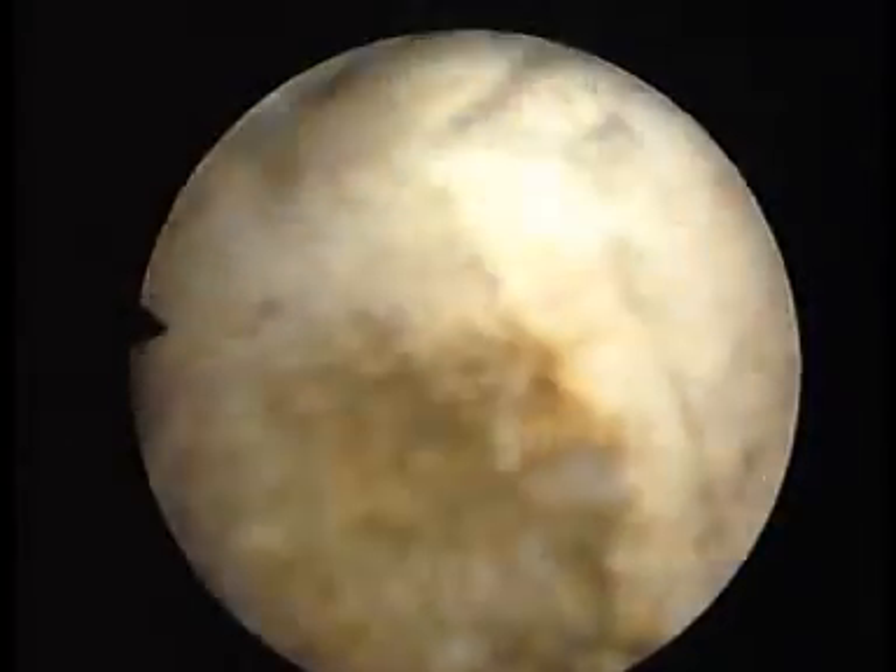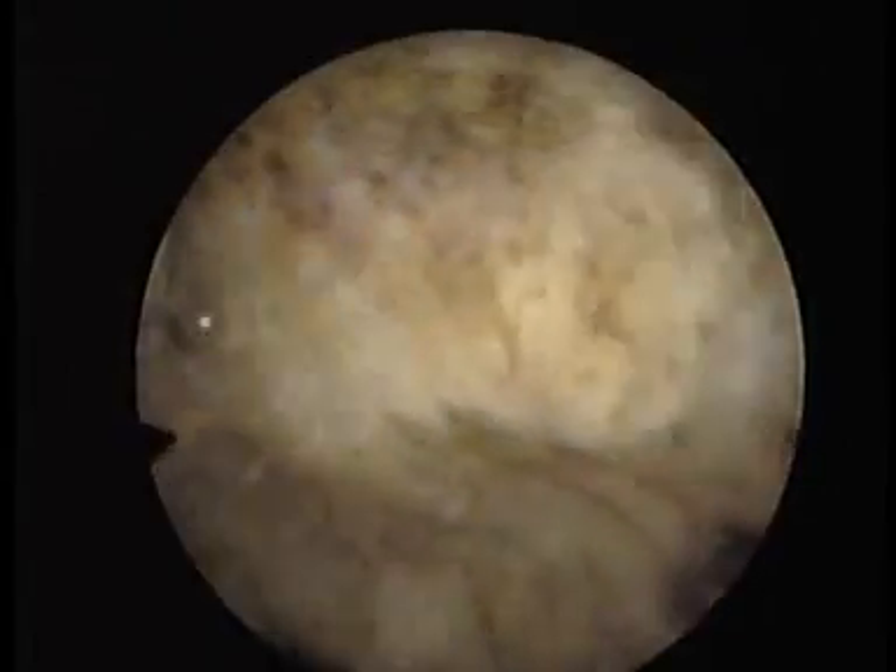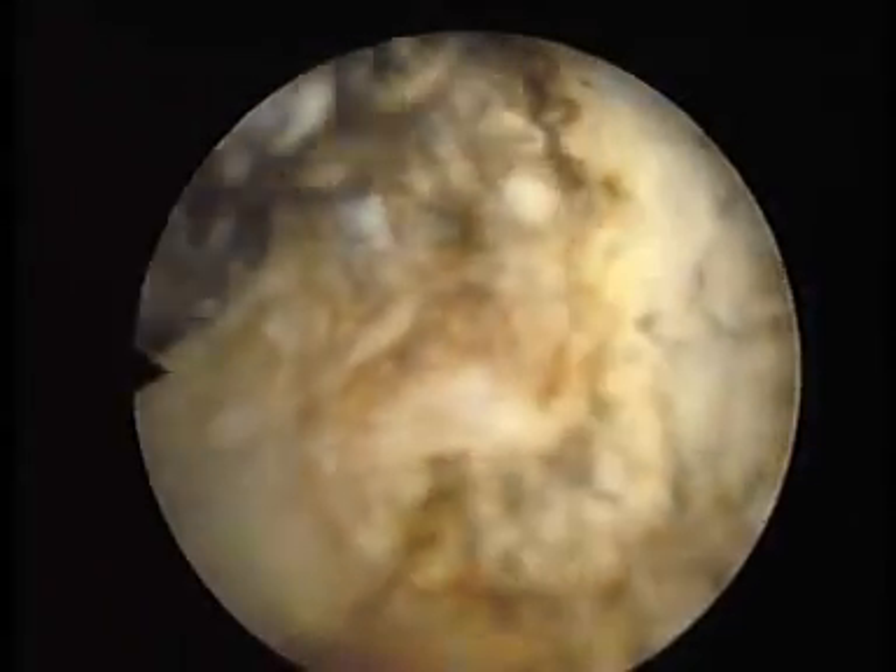Here you can see the loop gently passing around the three o'clock point towards two o'clock now, producing a cavity within the prostate. You can see from time to time small vessels are opened up, and these are usually cauterized using a different setting.